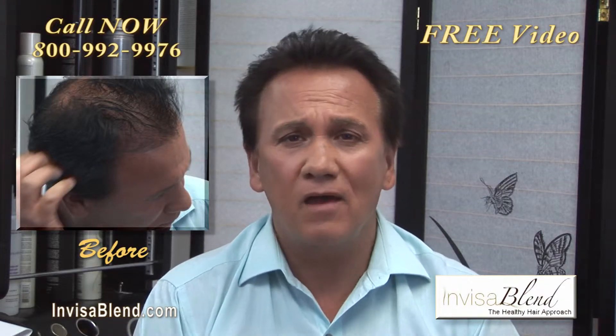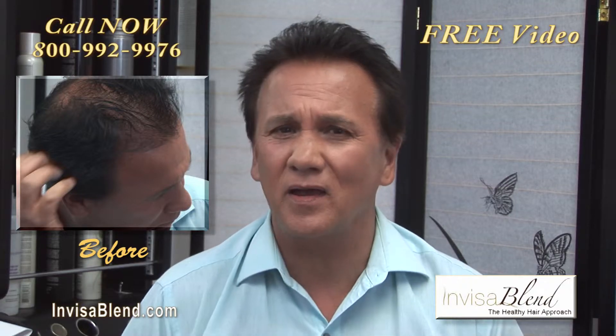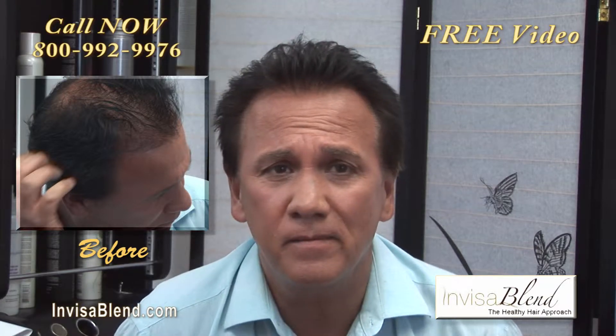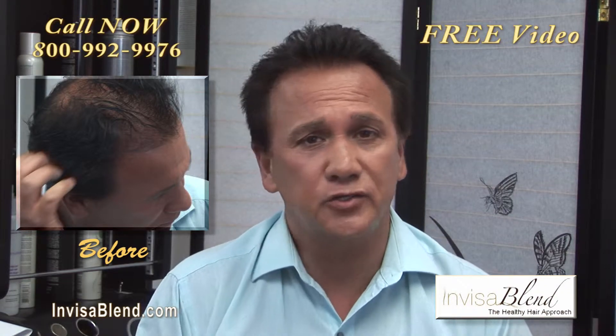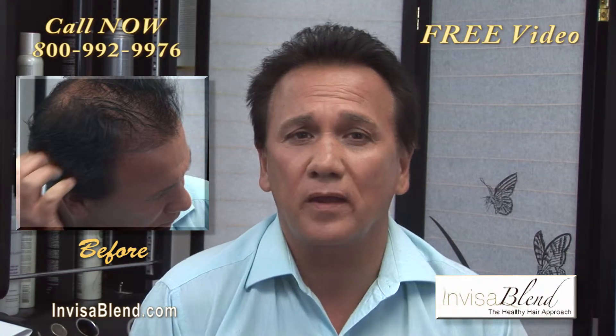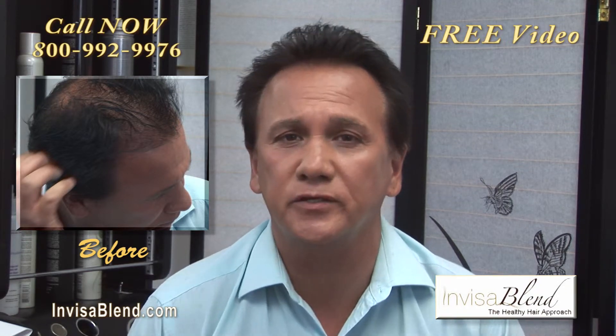My hair was thinning. Every method I looked into would have covered or even shaved off my existing hair to add more hair. This InvisiBlend concept is totally unique. It's simple, very effective in a way that it leaves my existing hair alone and just adds more hair in between my existing hair.